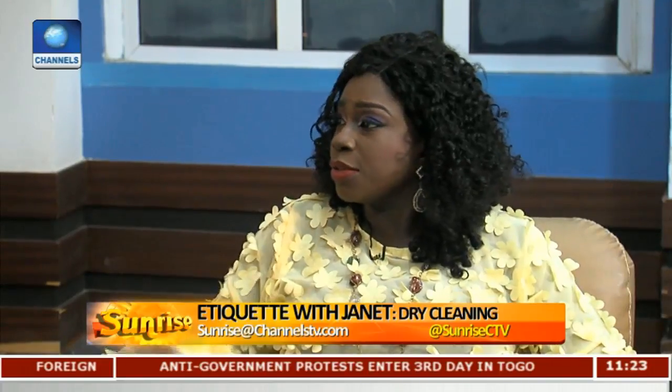Sometimes steaming — which dry cleaners do — is better than putting a hot iron on your outfit. The condition is on a steamer. Everyone should have a steamer; only the other day I found a cute little steamer you can travel with, which is even better than an iron.